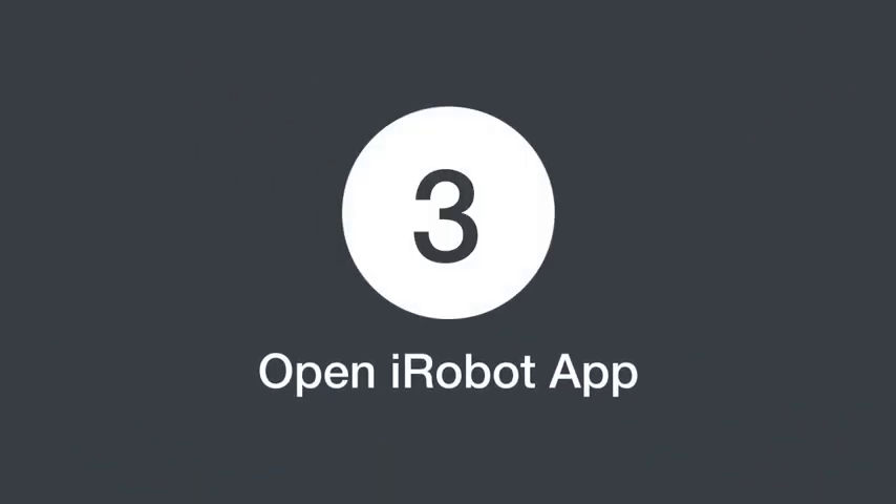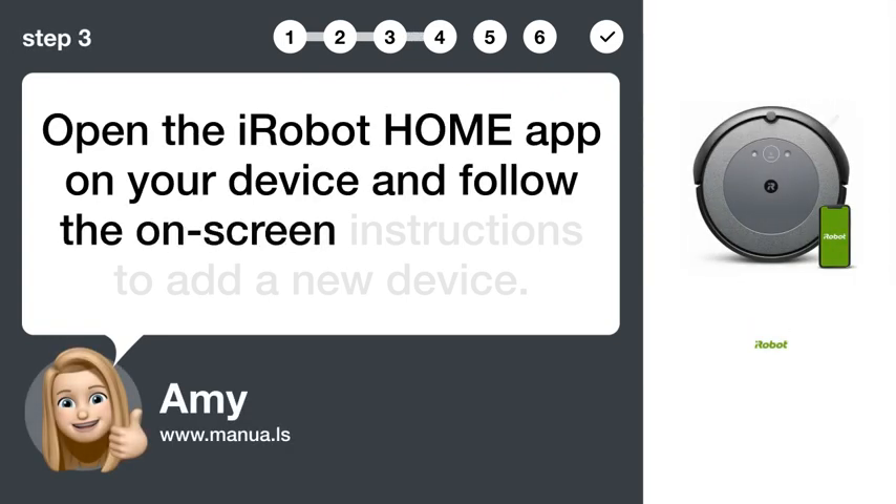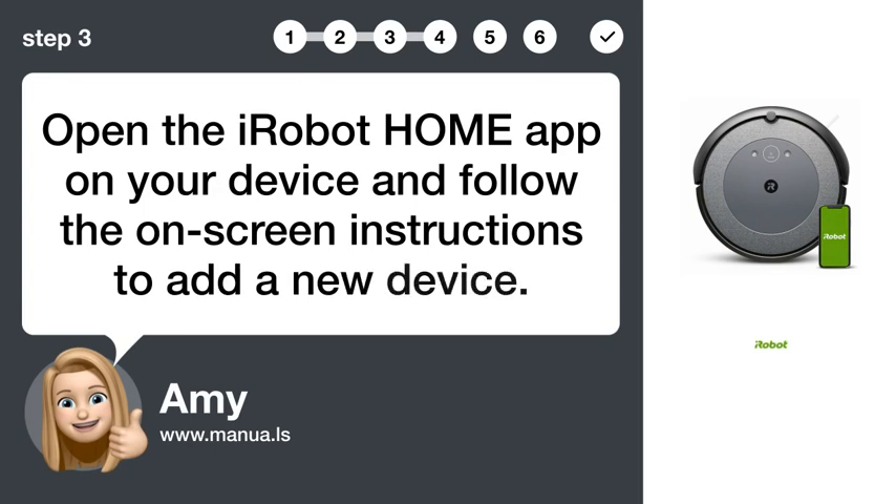Step 3: Open iRobot app. Open the iRobot HOME app on your device and follow the on-screen instructions to add a new device.